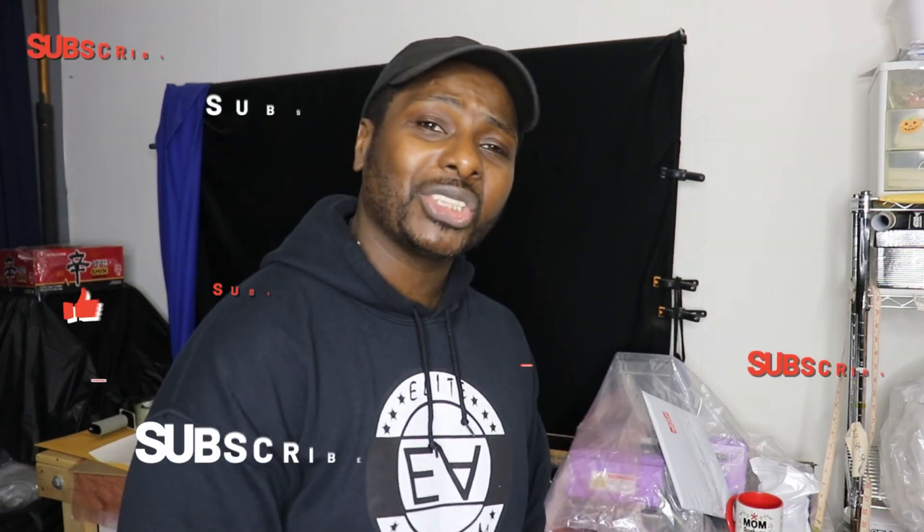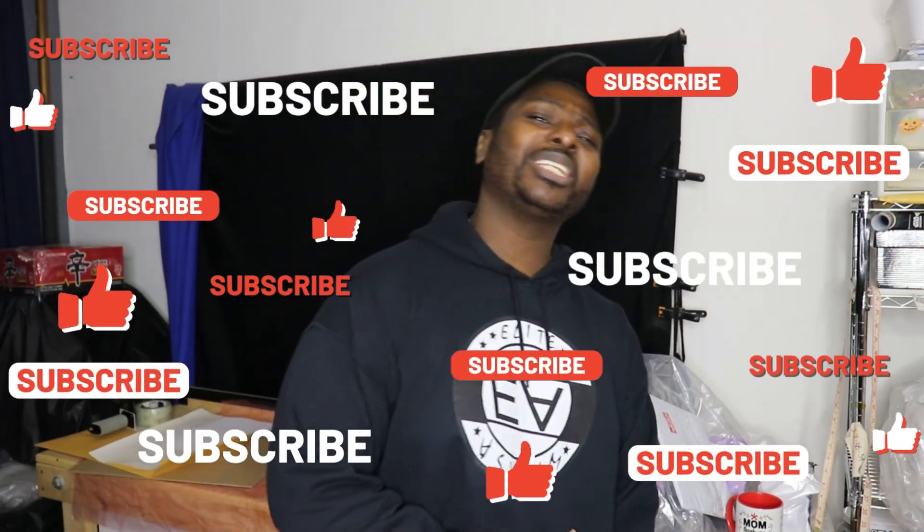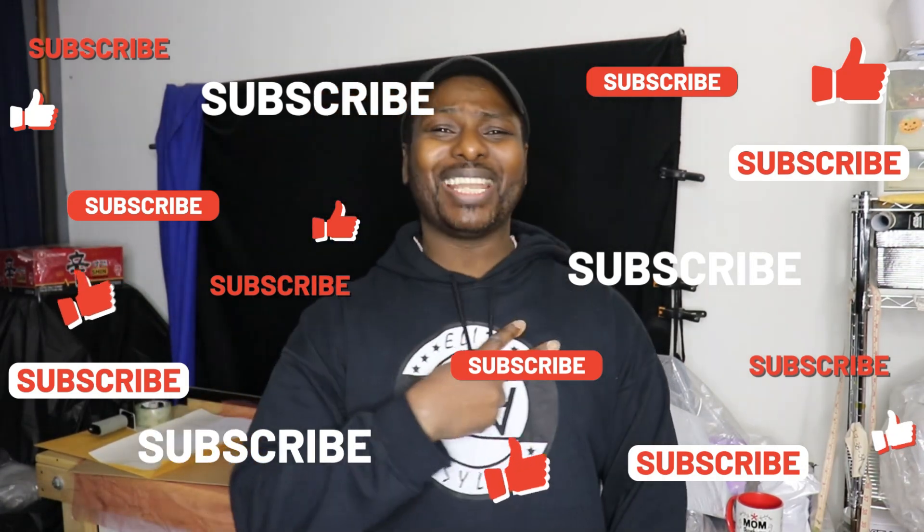If you want to try any Econo Transfer vinyl, the link is down below — go to their website and try any of their vinyl. I'm going to keep testing more of their vinyl in future videos. If you're new here, please subscribe to the channel, hit that notification bell, and share this video. Until next time, this is your boy Flex — I'm out.